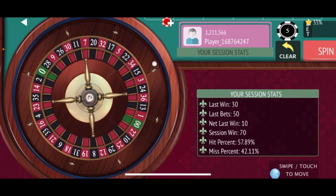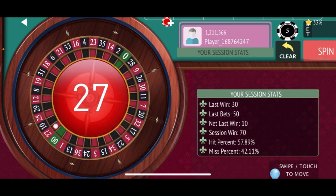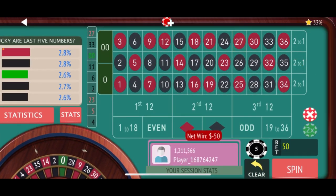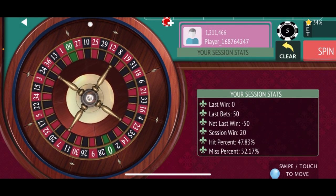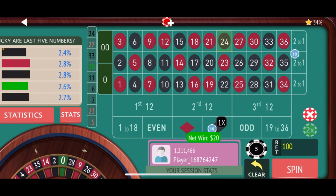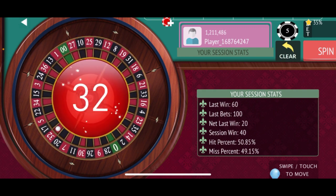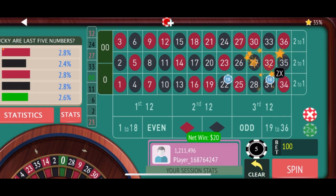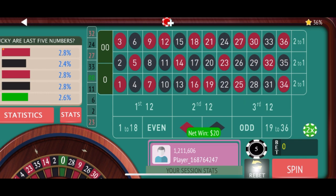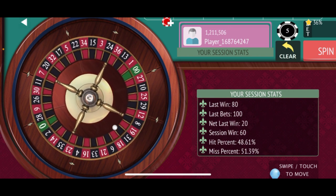That's a partial win, just re-bet. Another loss, so we will re-bet and double. Partial win, just re-bet. Another partial win, just re-bet and spin. The goal is to hit around $300 or lose around $300.